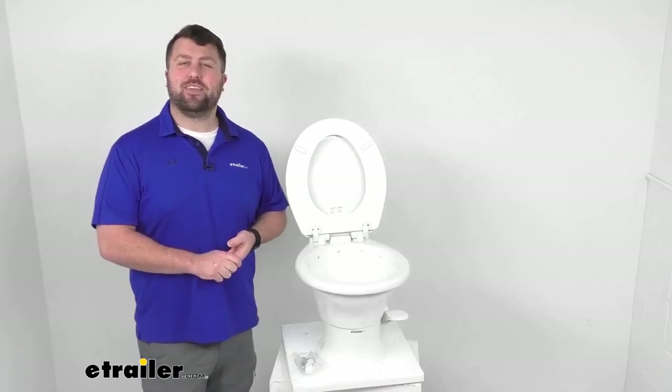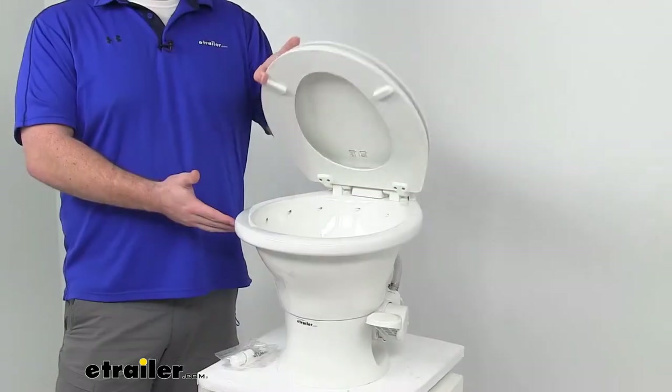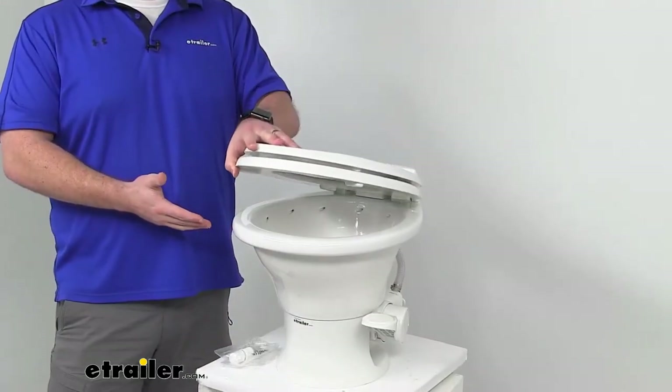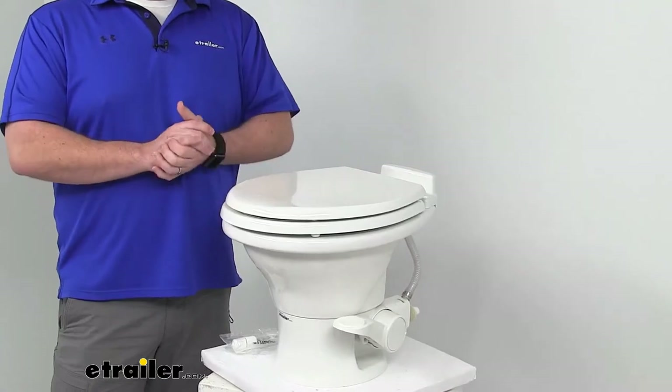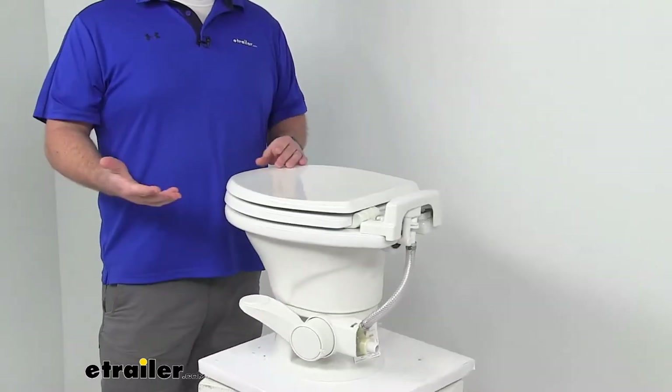Hi there, I'm Michael with eTrailer.com. Today we're going to take a quick look at this Dometic 311 part-time RV toilet. This is going to be a perfect option for part-time RV living and extended camping trips.